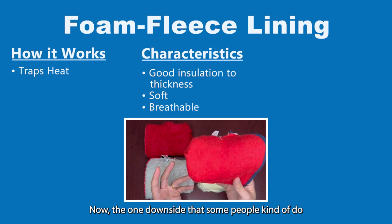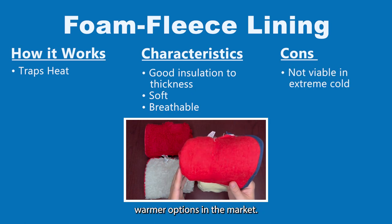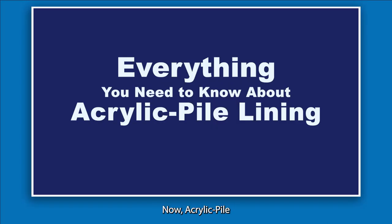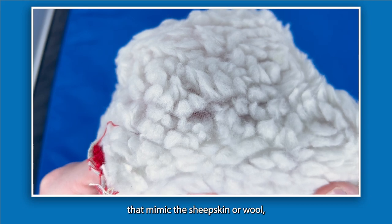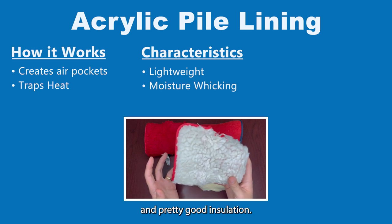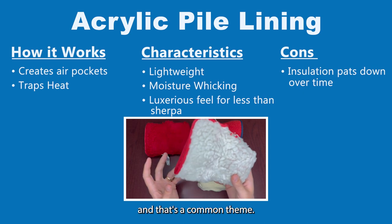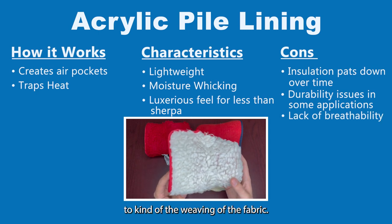One downside that some people feel about fleece linings is that it's not quite as effective in extreme cold versus some of the cozier warmer options in the market. But it usually offers a good amount of warmth and is typically at a pretty good price point, which is always nice. Now, acrylic pile lining — as you can see — is very similar to the Sherpa lining. These are long fuzzy fibers that mimic sheepskin, lightweight with moisture wicking properties, and pretty good insulation, though breathability is limited to the weaving of the fabric.